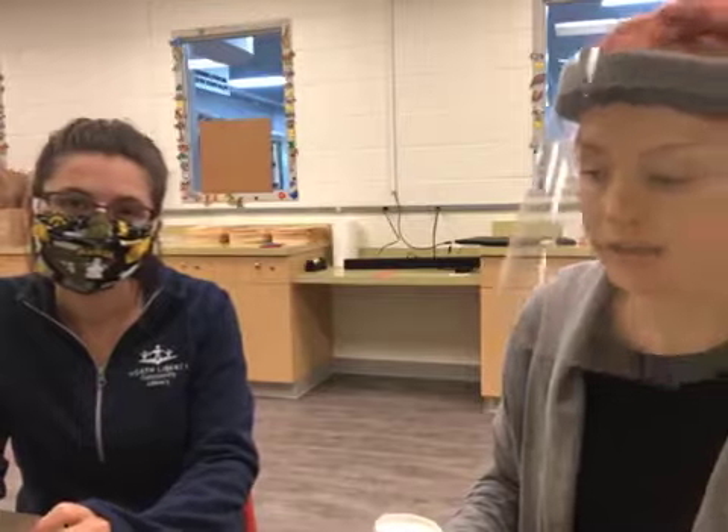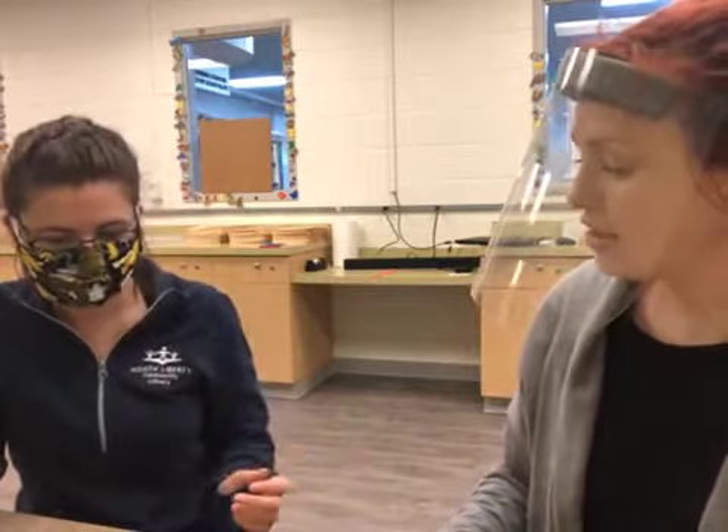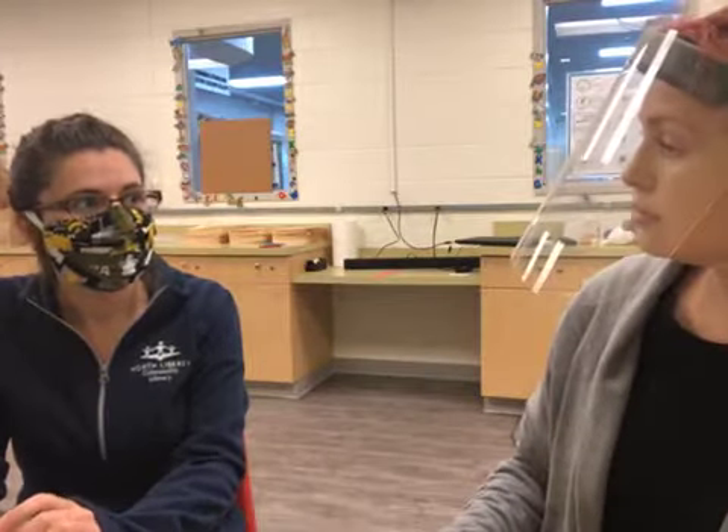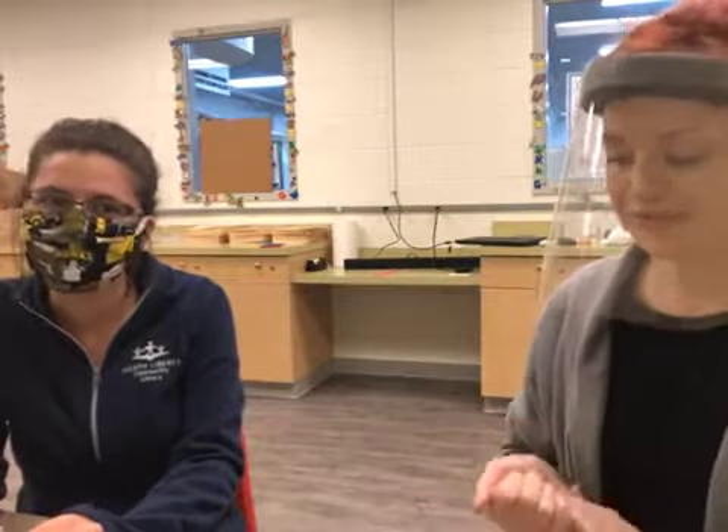That's all we have for this week. It's super fun and I hope you have good luck with your structures. Feel free to send us images of your structure and let us know if you had success. Thanks everyone, bye!